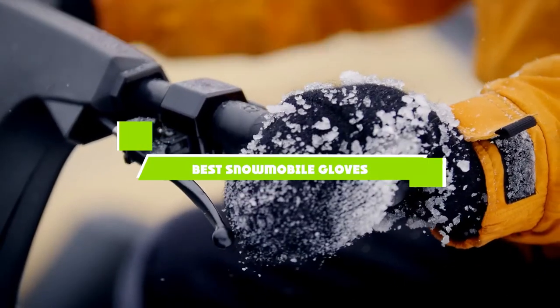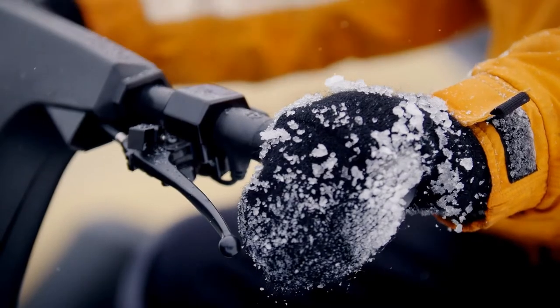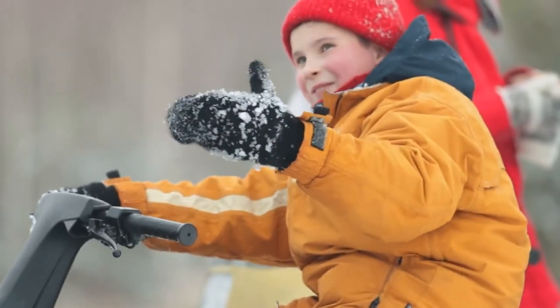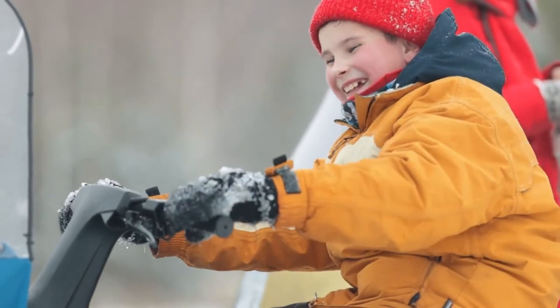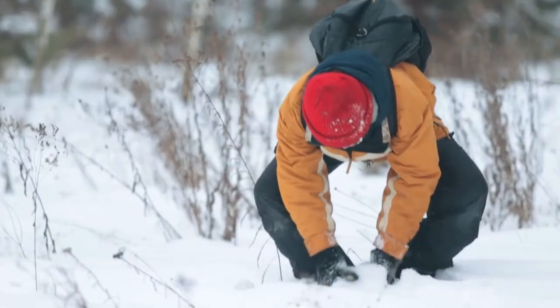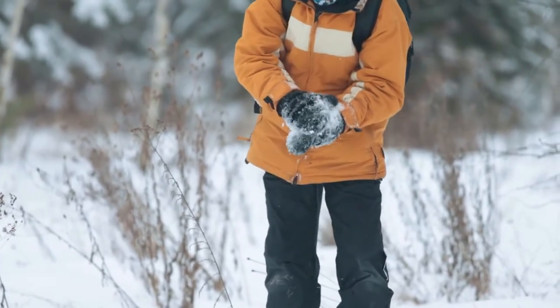If you're looking for the best snowmobile gloves, here's a list you must see. We made this list based on our personal preference and sorted it based on the features, prices, quality, durability, and reputation of the manufacturers and customer feedback. We've also included options for every type of customer. So let's get started.